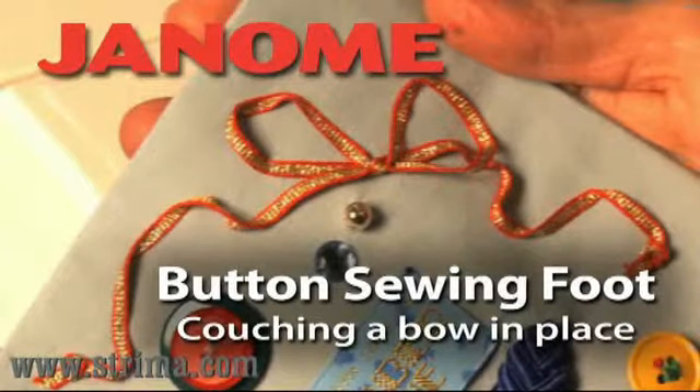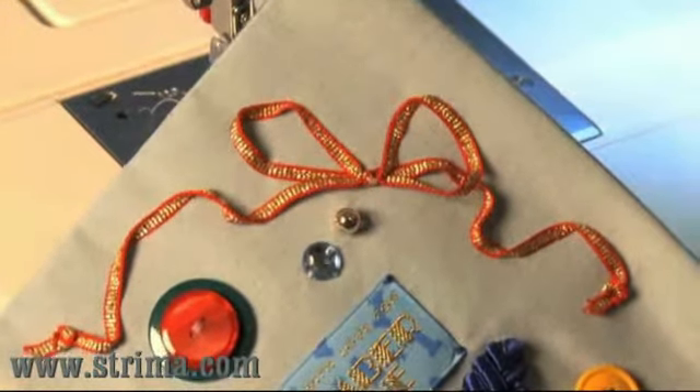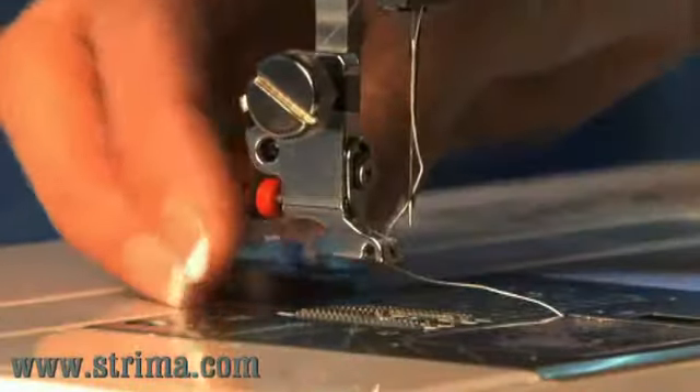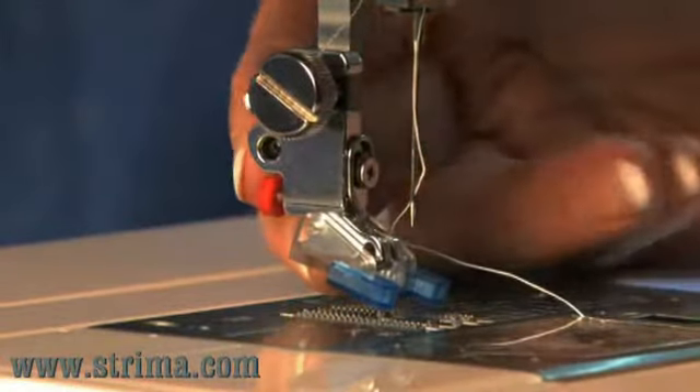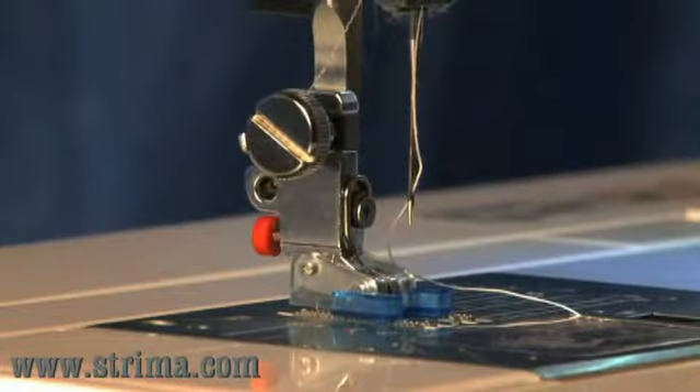Button Sewing Foot: Couching a Bow in Place. You can use the button sewing foot to couch a bow to your fabric. To attach the foot, slide the bar onto the back of the presser foot holder, and then lower it to snap the foot into place.